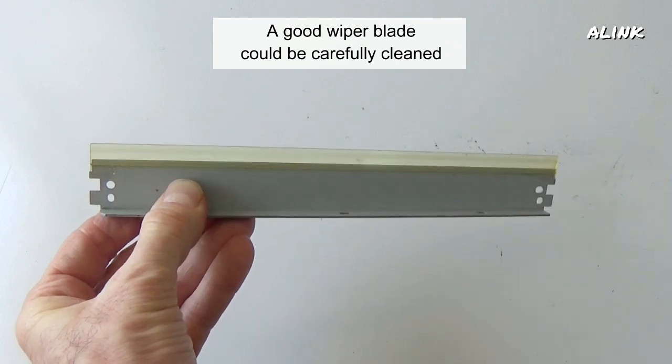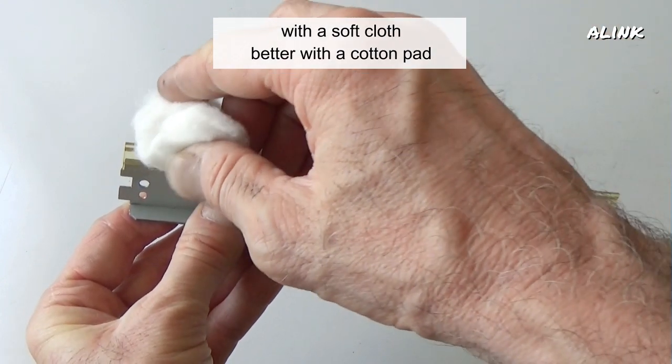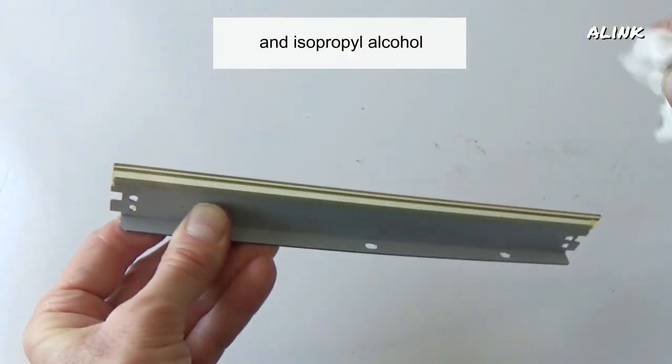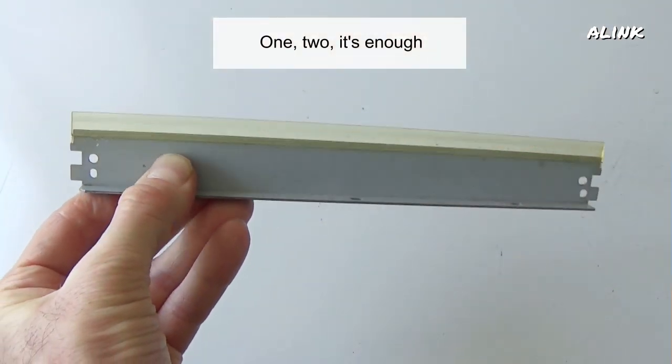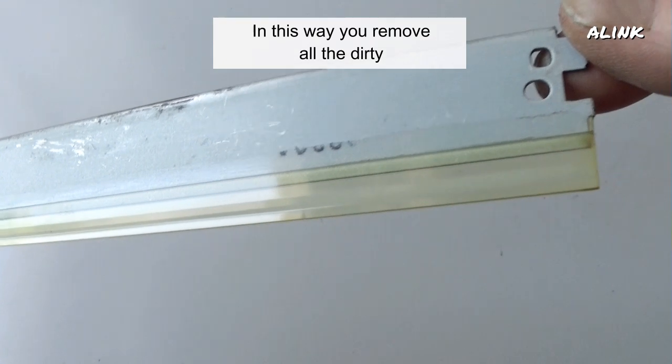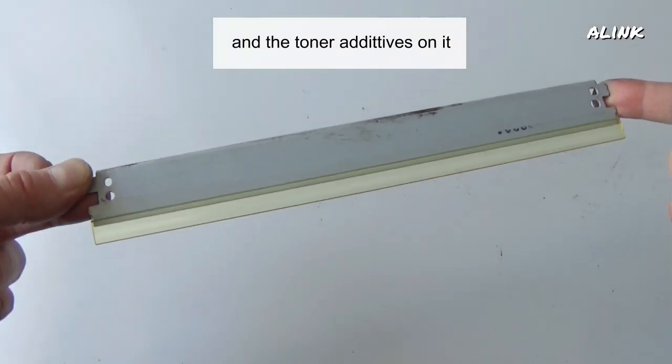A good wiper blade can be carefully cleaned with a soft cloth, better with a cotton pad and isopropyl alcohol. In this way, you remove all the dirt and the toner additives on it.